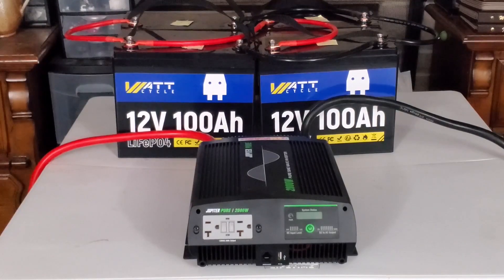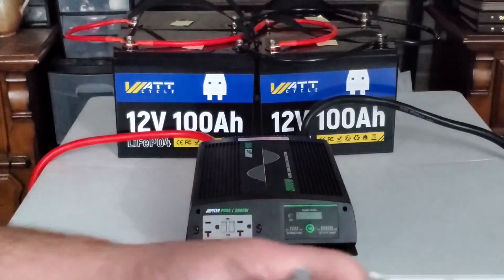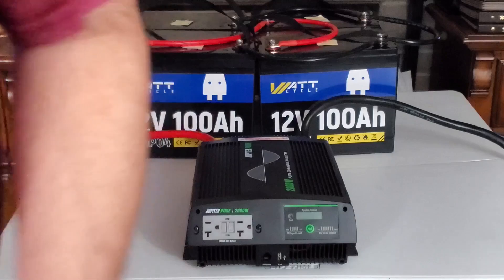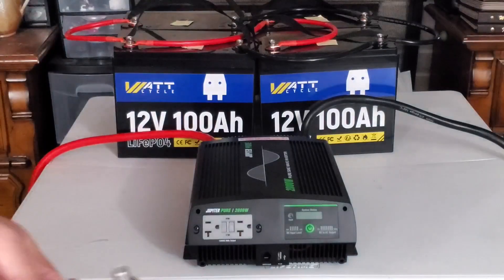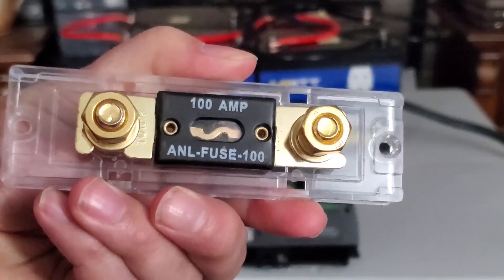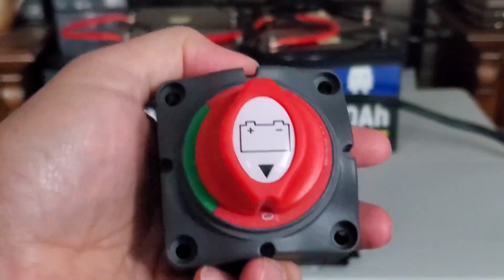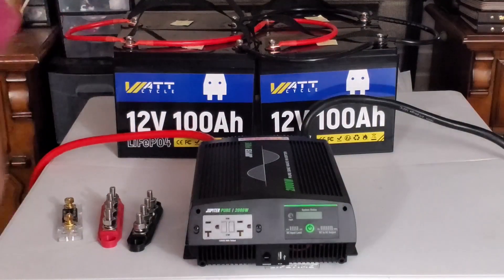That will also include the use of a more proper way of hooking stuff up using these bus connections — I have the reds and I have the blacks for the bus — which will also include the use of a 100 amp fuse. That's going to be deployed more permanently, as well as an actual cutoff switch for the battery itself. All that will be coming out in a future video, so make sure to check out that video when it comes out.